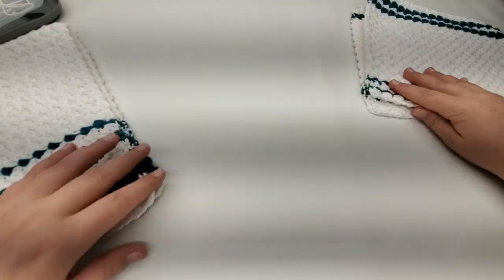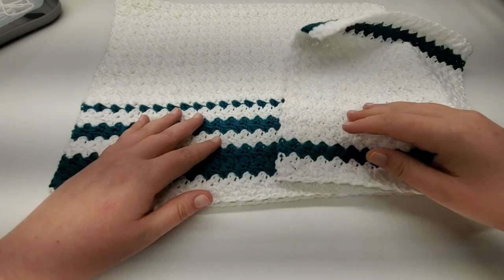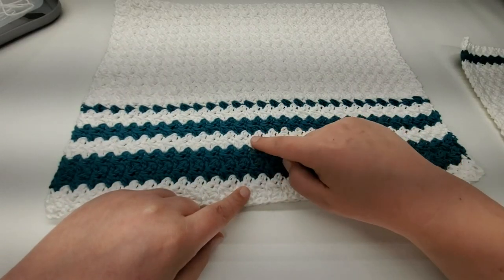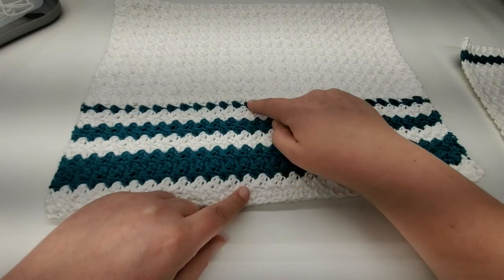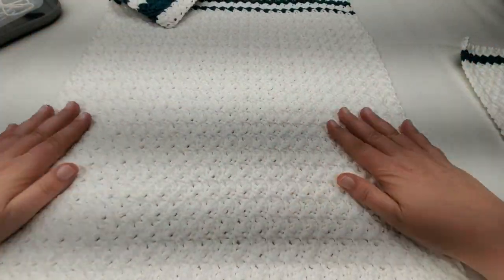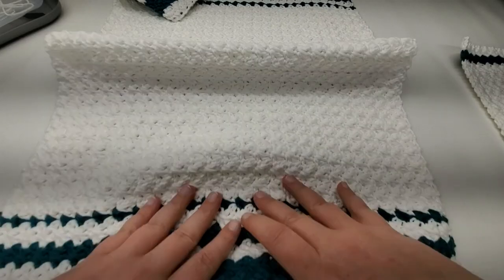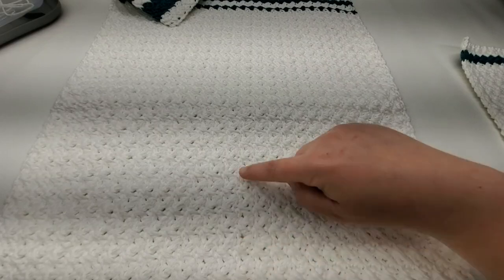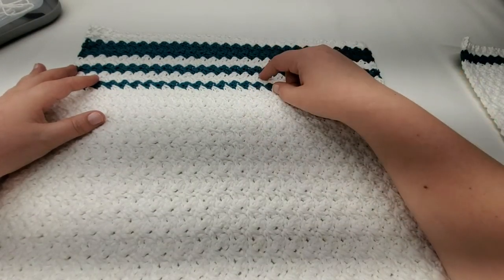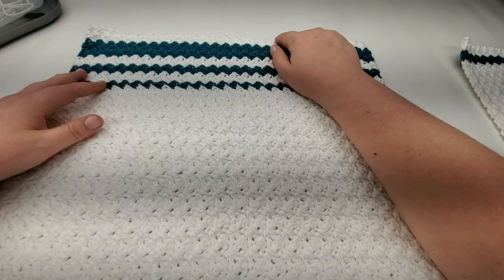Now let's talk about the dish towel. I worked it in a similar color stripe pattern — two white, four blue, two white, two blue, two white, one blue. I measured a dish towel I have in my kitchen and worked the stripes based off of that. Then I finished off with the same as I started: two blue, two white, four blue, two white, and then the finishing row.